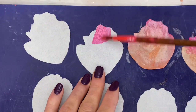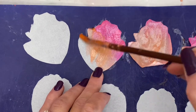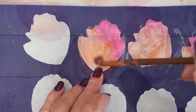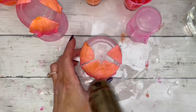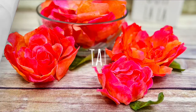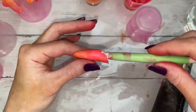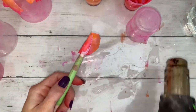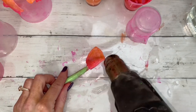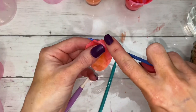Add single petals to flowers to make them fuller. For a more realistic look, curl edges and lightly heat them while the petals are still wet. You could also score in veins with a stylus.